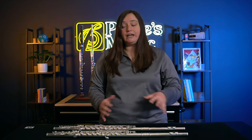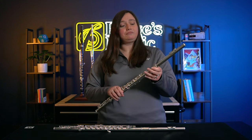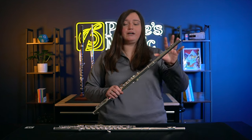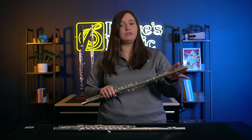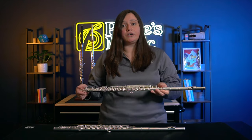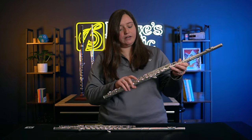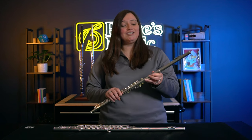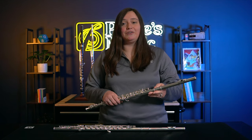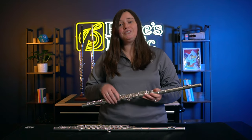The second flute is the Virtuoso. This one also has the Voce 958 silver head joint, but it has a solid sterling silver body. This model actually has the C sharp trill. It has a very dark sound, also effortless to play. I absolutely love the sound of both of them.